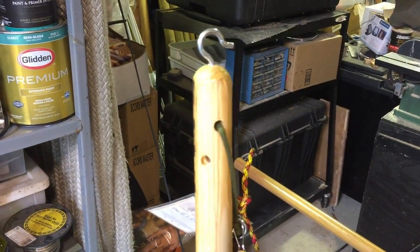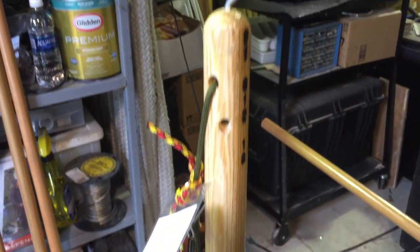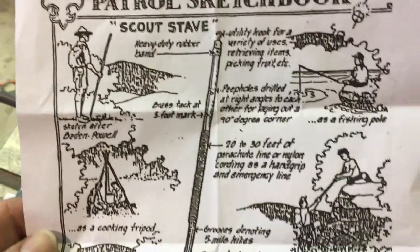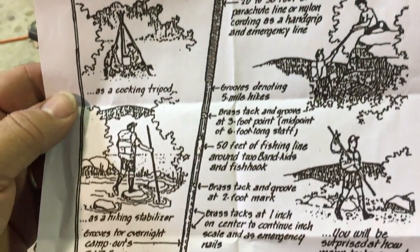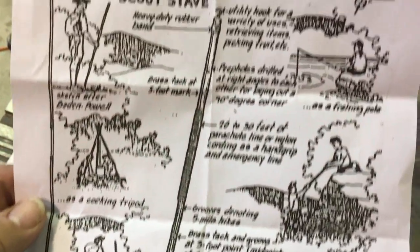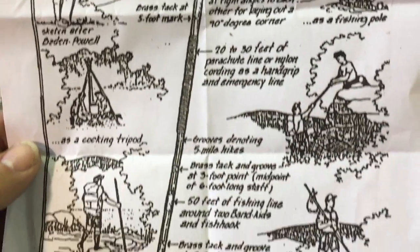Today I'm going to make a custom walking stick — and this is no ordinary walking stick. This walking stick is made to be a tool, just like this little Boy Scout sketchbook printout. Walking staves are not supposed to be just for good looks; they're supposed to actually mean something and have tools you can carry with you, with all the supplies you need for a day adventure. So we're going to make one of those.